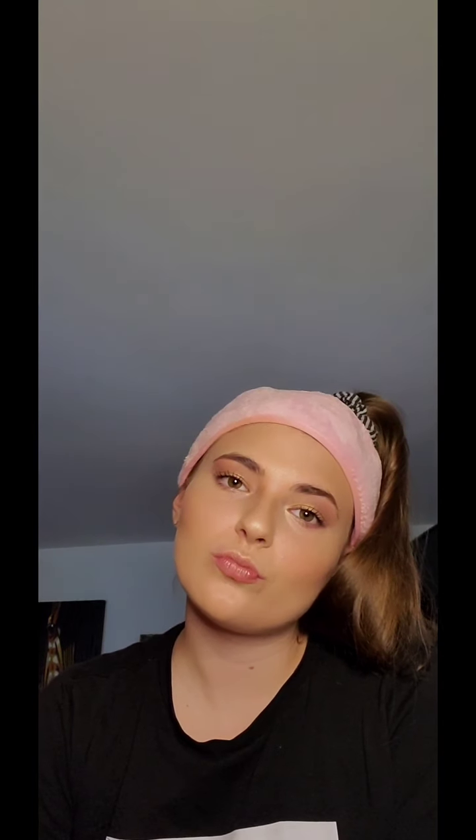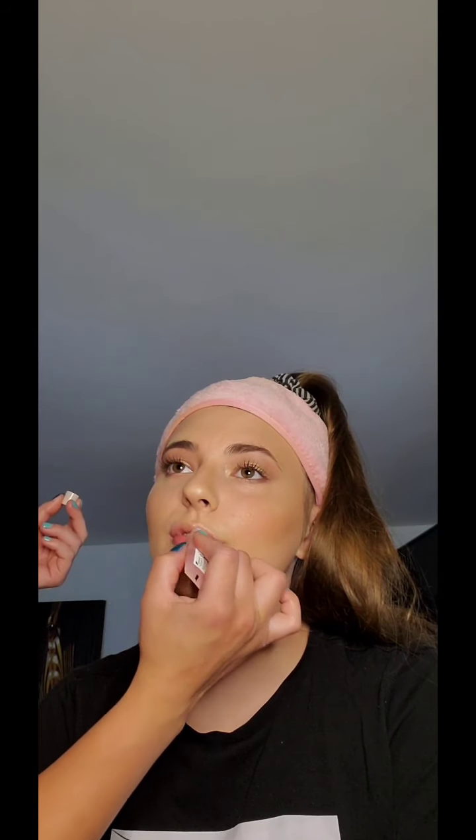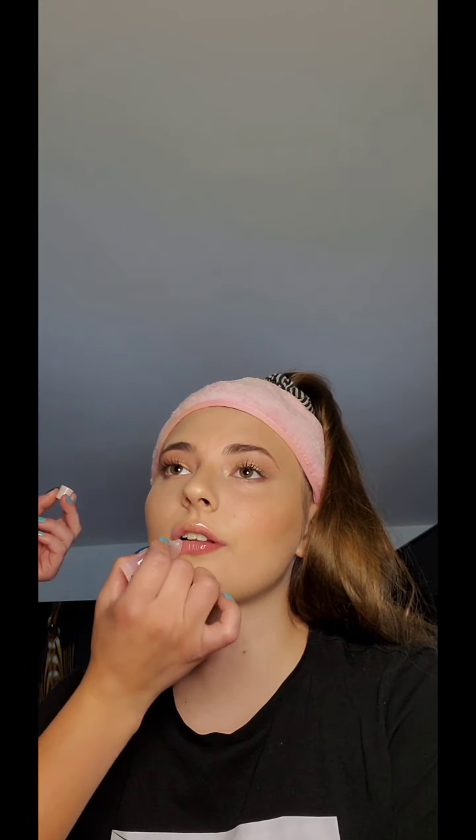So her eyes and her face are done. Now we're just going to do a little bit of lip oil because she likes that more natural look. Since she has some of that highlight in the cupid's bow, it's really going to enhance the upper lip. All right guys, she's done — what do we think? Natural, but a little bit of glam! Make sure you like, subscribe, and share. I look forward to seeing you all next time — bye!